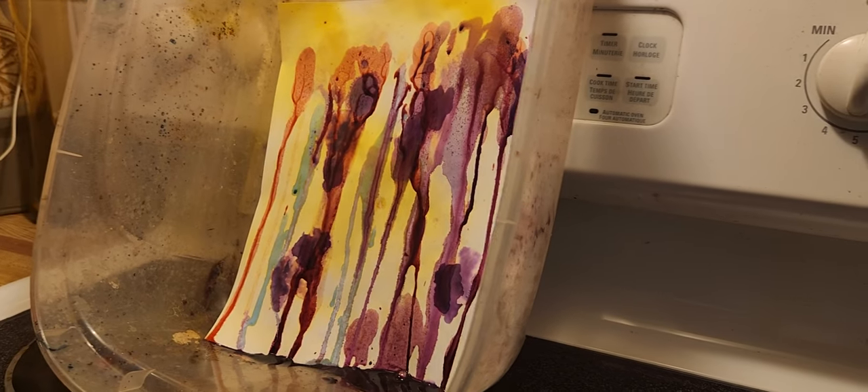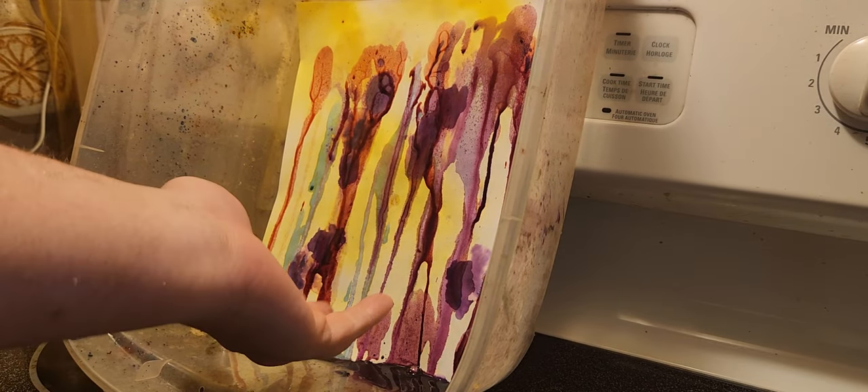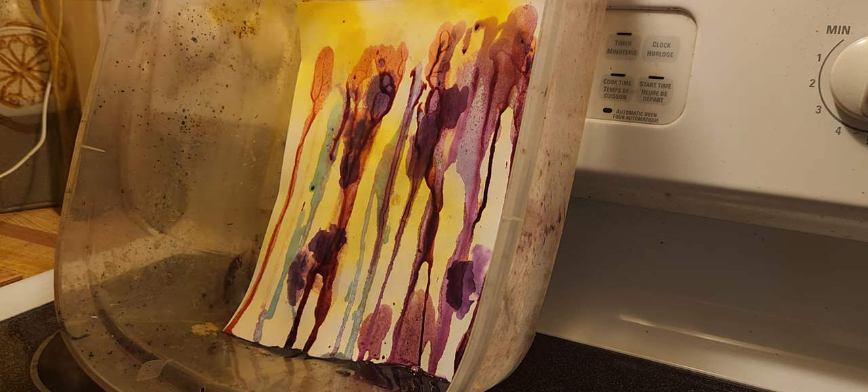Down here, the dye will be soaking and it will gradually flow upwards, and you'll get a different result. Thanks for watching this short little video — it's pretty cool to see this work.